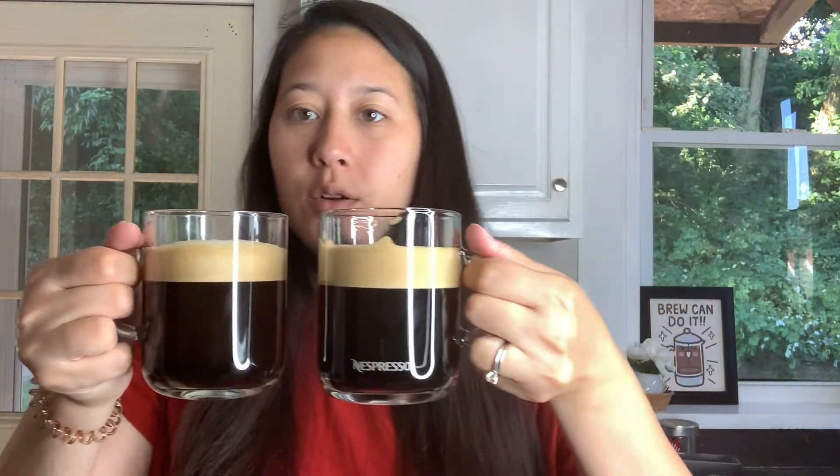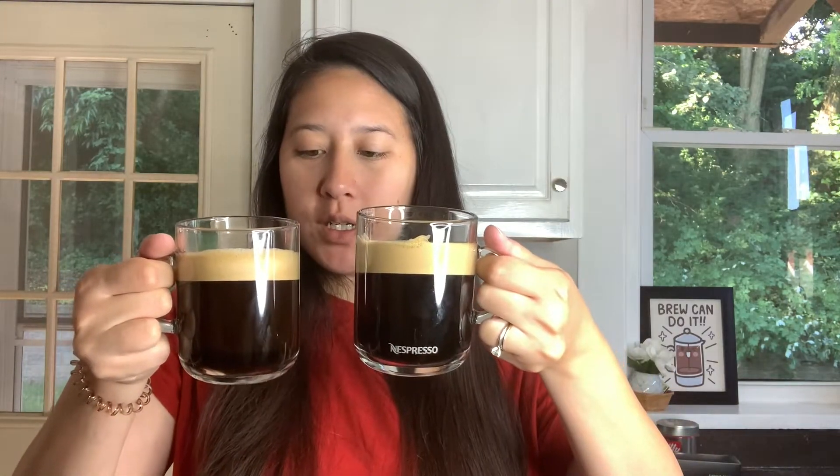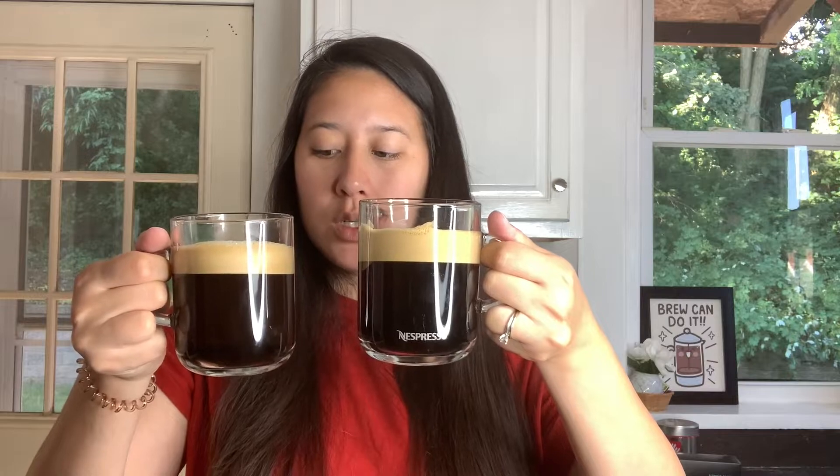The one in my right hand is the regular Stormio and this is the Stormio Boost in my left hand. In person, the Boost looks a little darker than the Stormio. We're just going to try them black and see.